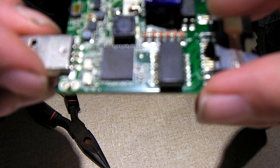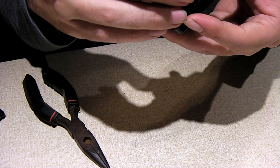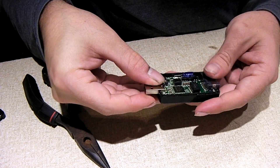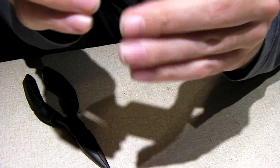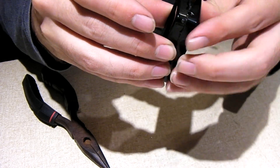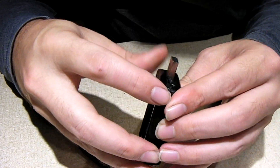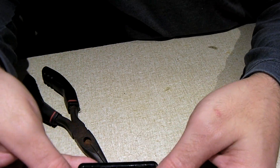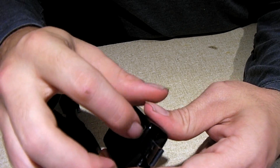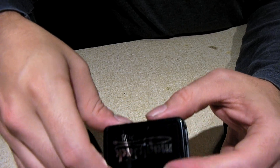We do have a replacement cap on there now. We'll put this thing back together and give it a test to see how it does. We'll probably have to use some tape or glue to hold it together, since it wouldn't take much for it to pop back apart. We should be able to just barely fit the MagicJack Plus cover back on. Now we're going to plug it in and see how it does.